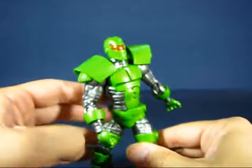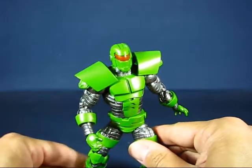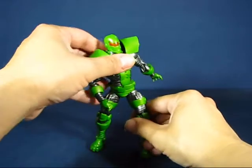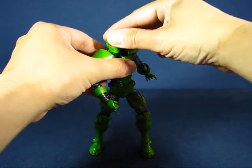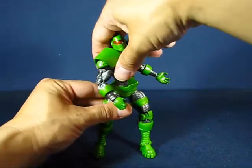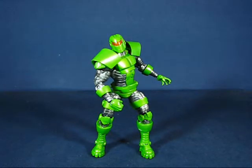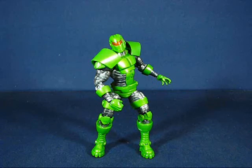Overall it's a decent figure. I would have preferred the original Titanium Man, but I'm not too disappointed — other than some QC issues here and there, it's a really nicely sculpted figure. This has been my casual peek into the Iron Man the Armored Avenger Legend Series Titanium Man action figure. Thanks for watching and I'll see you guys next time.